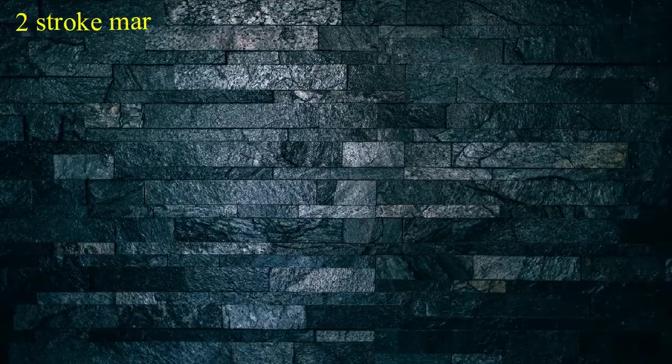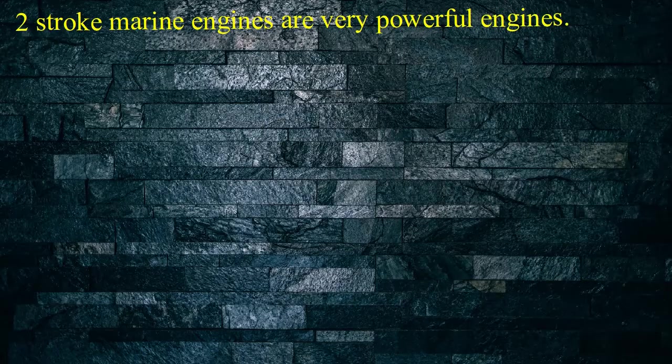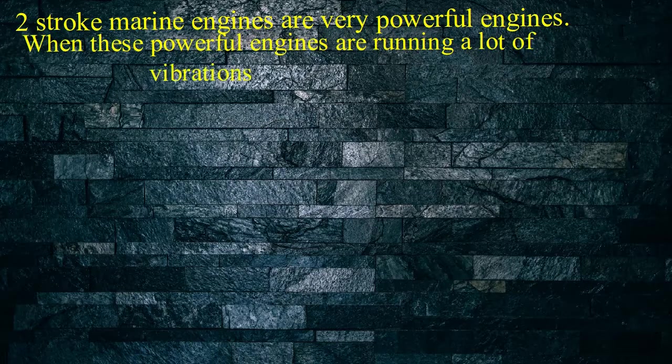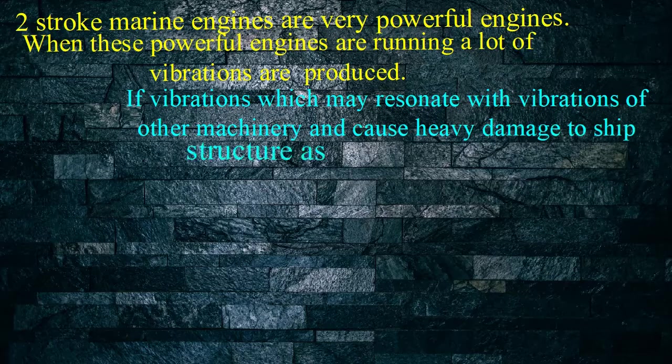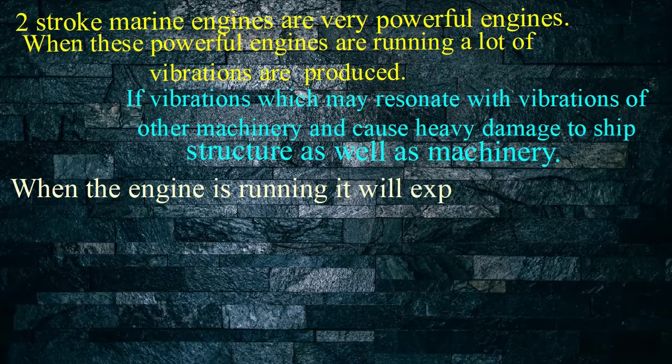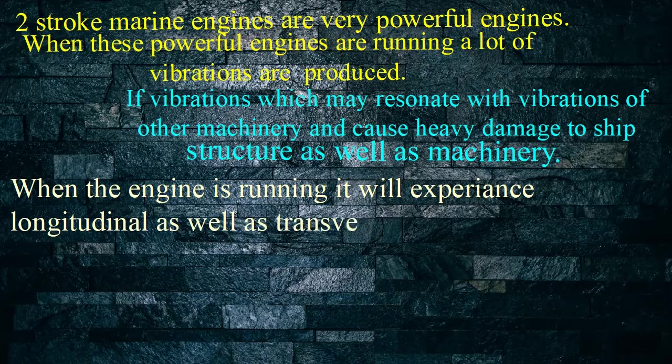2-stroke marine engines are very powerful engines. When these powerful engines are running, a lot of vibrations are produced. These vibrations may resonate with vibrations of other machinery and cause heavy damage to ship structure as well as machinery. When the engine is running it will experience longitudinal as well as transverse vibrations.